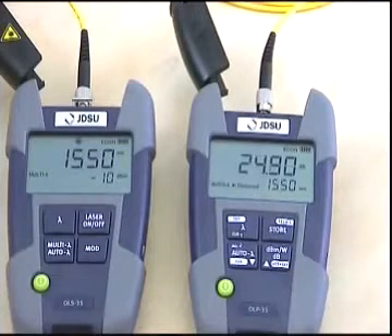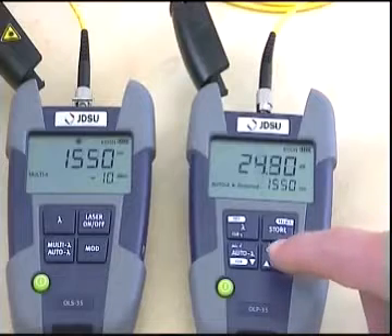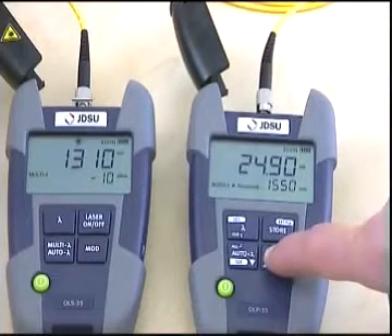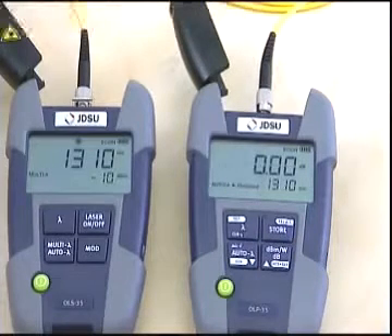Now let's perform the referencing for 1550 nanometers too. Okay, referencing is done.